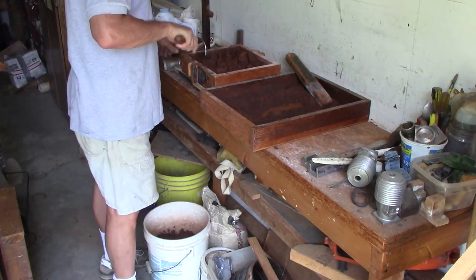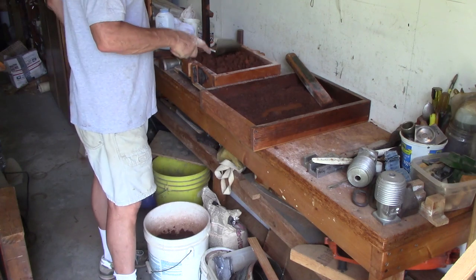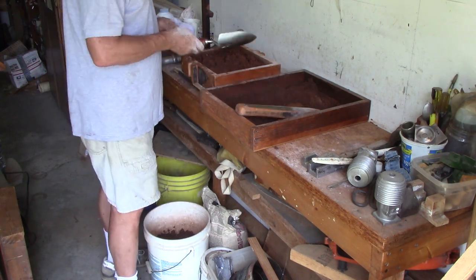I'm packing this down in layers — it's called ramming it up, ramming up a mold. The fastest I can do any mold, it doesn't seem to matter how big it is, is 45 minutes to an hour.